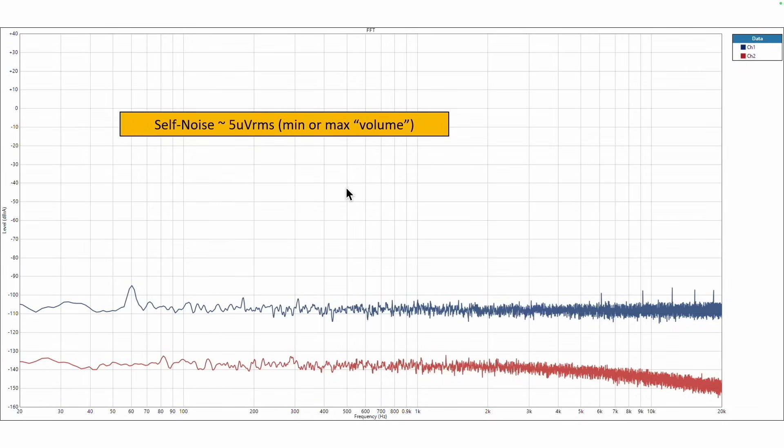The self-noise of this amplifier is about five microvolts. That's really, really low. And unless you are literally listening to high-sensitivity speakers with your ear right next to them, you're not going to hear any noise from this amplifier itself. And that's a personal pet peeve of mine — noisy components that just deliver noise, I can't stand that stuff.